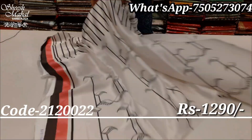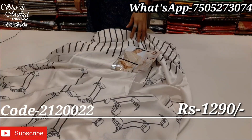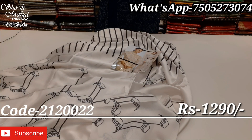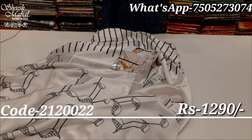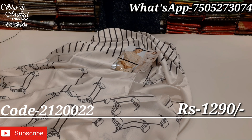I hope today's collection is good. If you like this video, please like and share. If you have any suggestions, please tell us and we will try to show you content as per your requirements. If you want to buy any products, please send a screenshot. Contact information is in the video description. Please send it to the WhatsApp number available there.